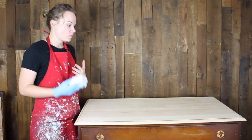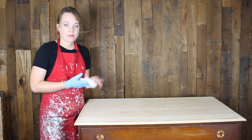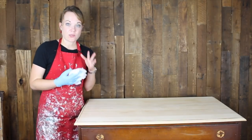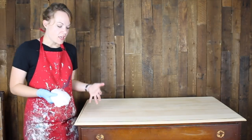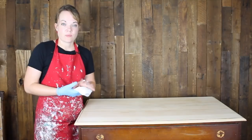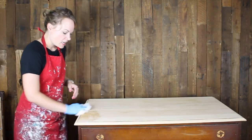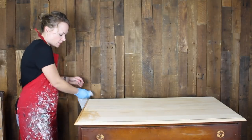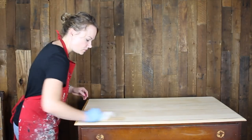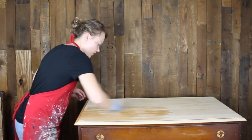Now that we've got this piece sanded, we're just going to dust it off. All I'm going to use is a damp paper towel. This helps in two ways: it cleans off any dust from the piece, and it's also going to help even out our water-based stain. We give it an even overall wipe-down, and that little tiny bit of water is a little trick to getting your stain to settle in more evenly.